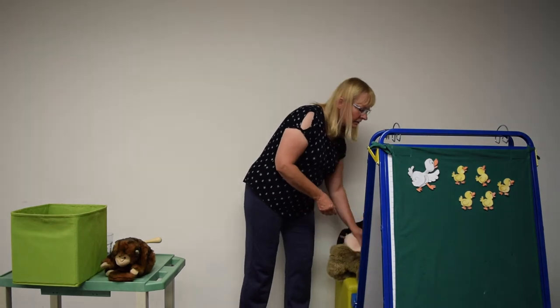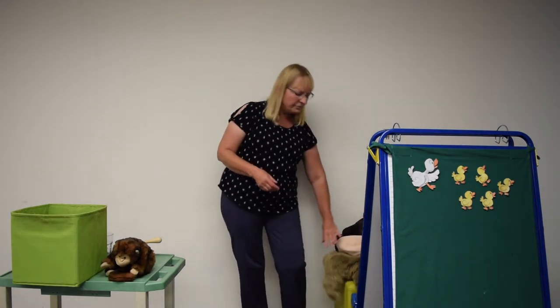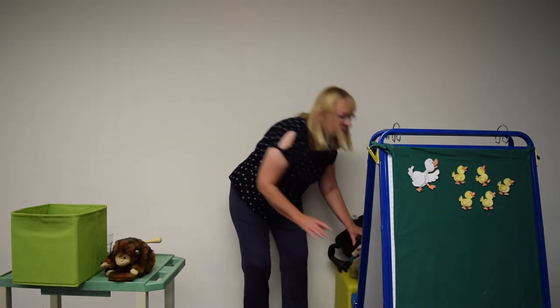All right, now our next fun song today is 'If You're Happy and You Know It,' and you're going to have to show it. Are you ready guys? If you're happy and you know it, clap your hands. Clap, clap. If you're happy and you know it, your face will surely show it. If you're happy and you know it, clap your hands. Clap, clap.